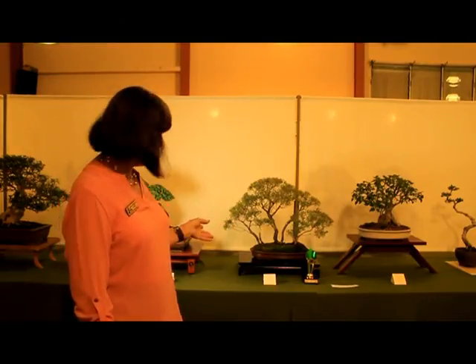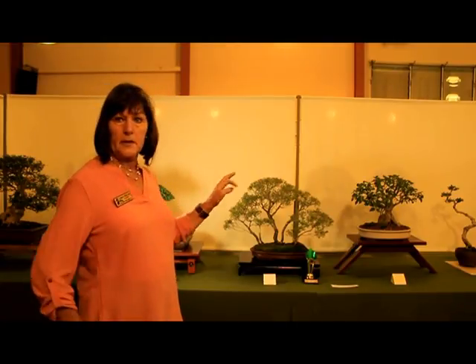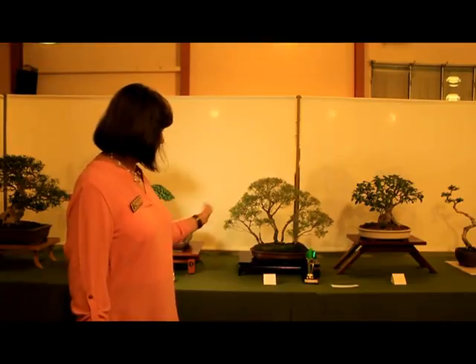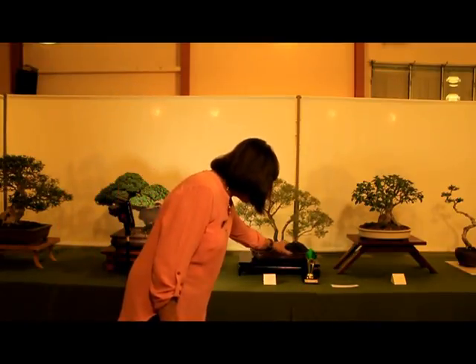I just loved the naturalness in this — another Australian native. I'm keen to see more Australian natives turning up in our shows. They're not the easiest trees to work with, so once you've mastered them you can obviously get some good results. This again is a raft.